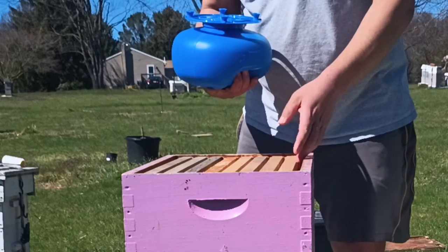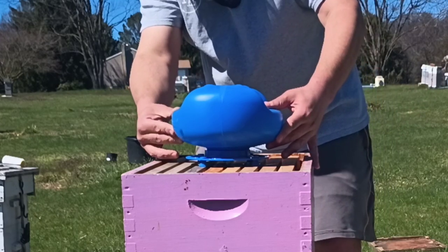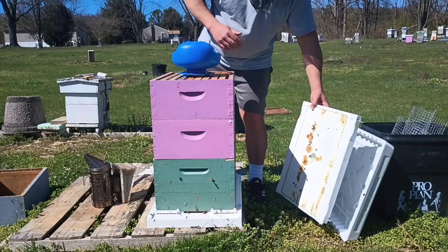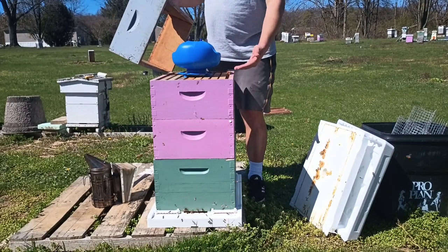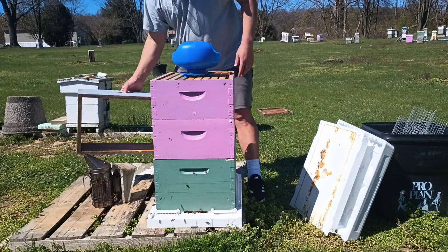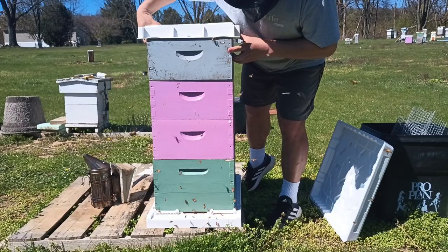I might come back and adjust some things in a day or two, but first I just want to get this on here and get it started — it's going to leak a little bit. This is meant to be used on an inner cover, or it can be used in conjunction with this — it'll fit right over the hole. I definitely don't want them to build a bunch of comb up here in this box, so I'm going to need to get an inner cover in here or something to keep them from coming up too high. We're just going to see what happens. No big deal — I'm just messing around. I just don't want to leave any gaps.